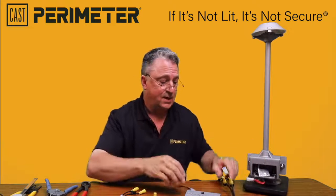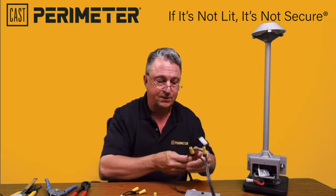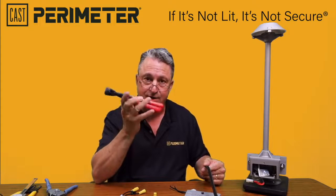This is one of the quick connects attached with our cable piercing connector. I'm just going to briefly explain how this gets put together. You need to buy the Cast C1098 cable separation tool.